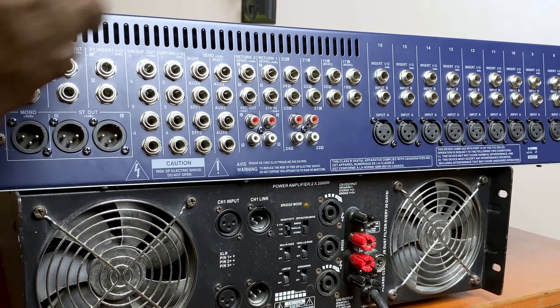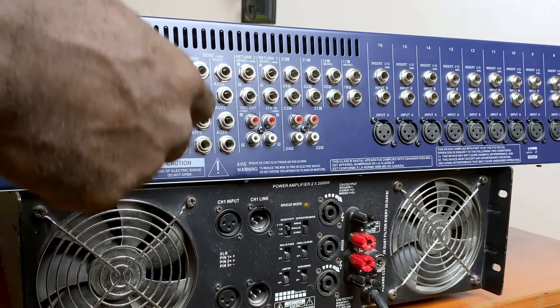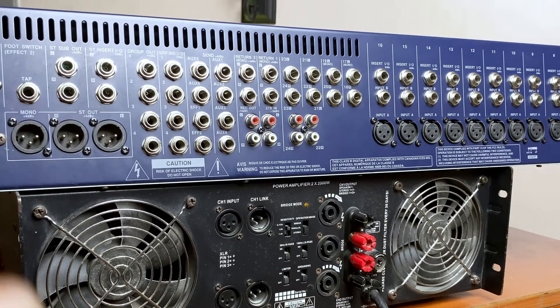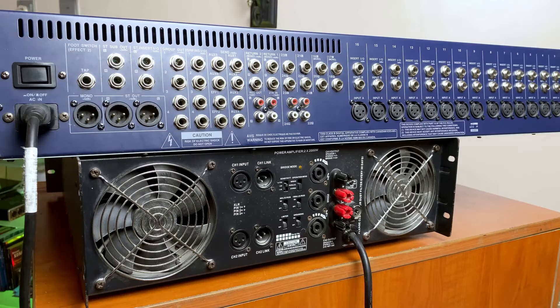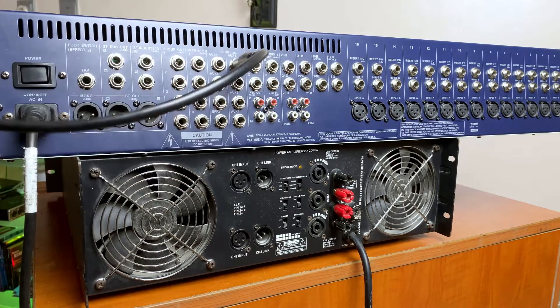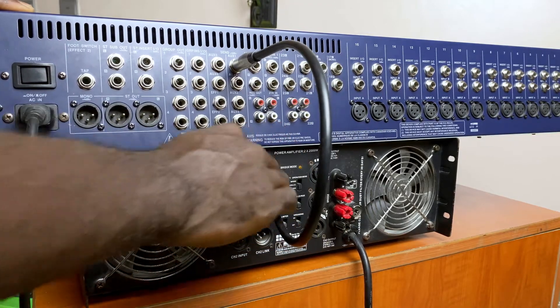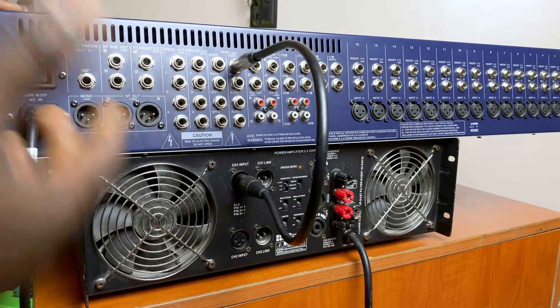Now, this applies to all different outputs in your mixing console — your main outputs, group outputs, as well as matrix outputs if your mixing console has them. So let's assume I'm using Aux 1 to send signals to all of these stage monitors across a very large stage, all connected to multiple power amplifiers. I will send the signal to the first power amplifier like so — I'm using a short cable here for demonstration.